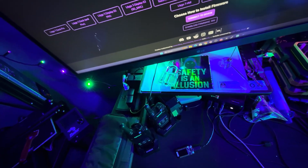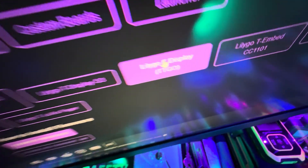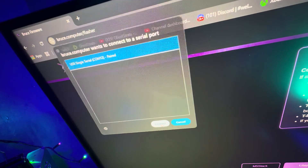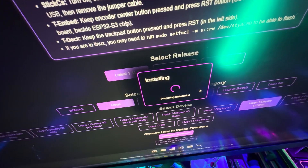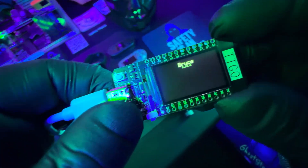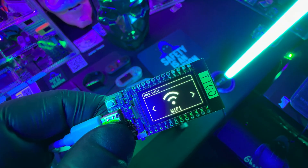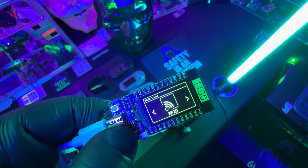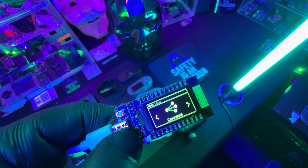Now we're going to set up the TTGO. Very similar to the T Embed — you're going to hold down the boot button and plug it in, or hold down the boot button, plug it in, and then tap the reset button to get it into flash mode. Go back to the Bruce firmware web flasher, click on TTGO, and flash the firmware just like we did earlier. Give it a couple of minutes and when it's done, you're ready to go. Just unplug it, plug it back in, and the Bruce firmware should start booting up. As you can see, flashing Bruce firmware on both devices is not hard at all.